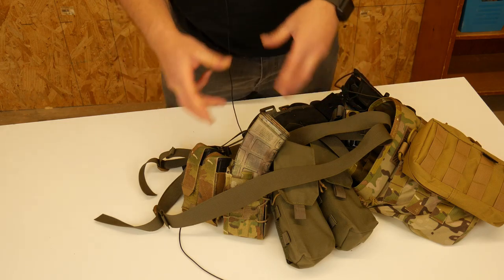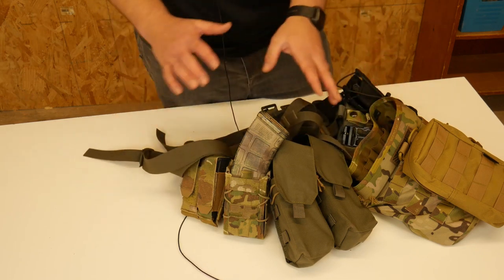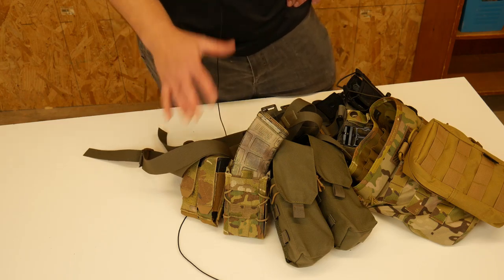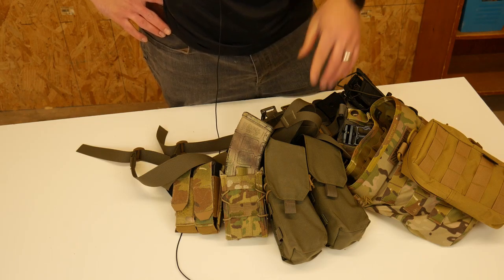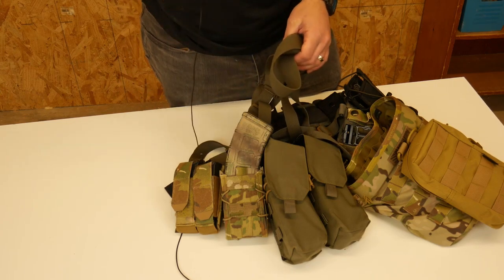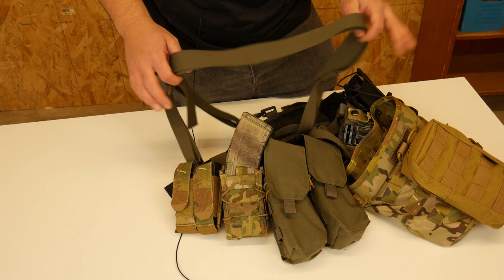Particularly for field infantry work where you're going to be out for longer, tromping through the woods or whatever, this rig is nice because it allows me to wear plates or not wear plates and still retain all of my essential fighting equipment — and it rides really nice. When you're running around and doing stuff it's just a lot more comfortable running the weight on the belt supported by suspenders. I would not recommend running it on the belt with no suspenders. When you get the suspenders and belt combo it rides extremely comfortable — it's the most comfortable rig I've owned and the most comfortable way I've run my kit to date.